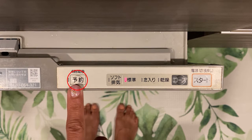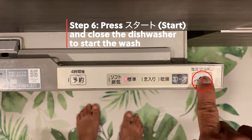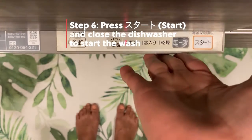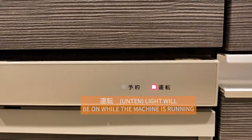This model also comes with a scheduler that lets you set the wash to start in four hours — as you can see, it says four. I don't really use this option, but if I were to use it, I just have to make sure that the light on its label is lit up by pressing this button. Since I don't want to use that option right now, all that's left is to press this start button here and then close the machine. You'll know it started washing because you can hear the rumble of water coming in. Notice that this light here, which says unten, will also be on.